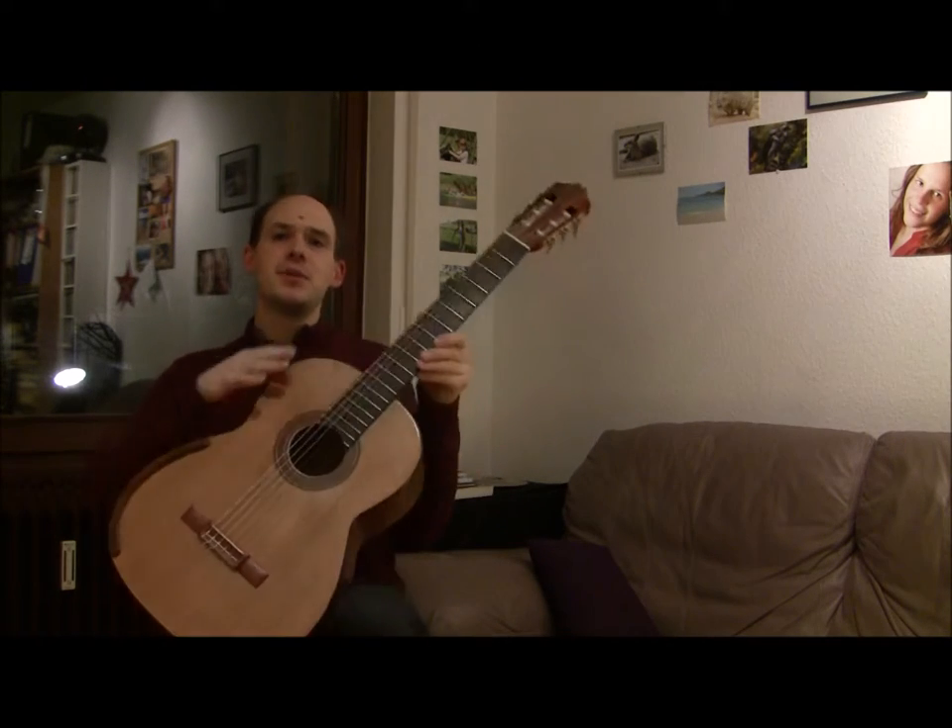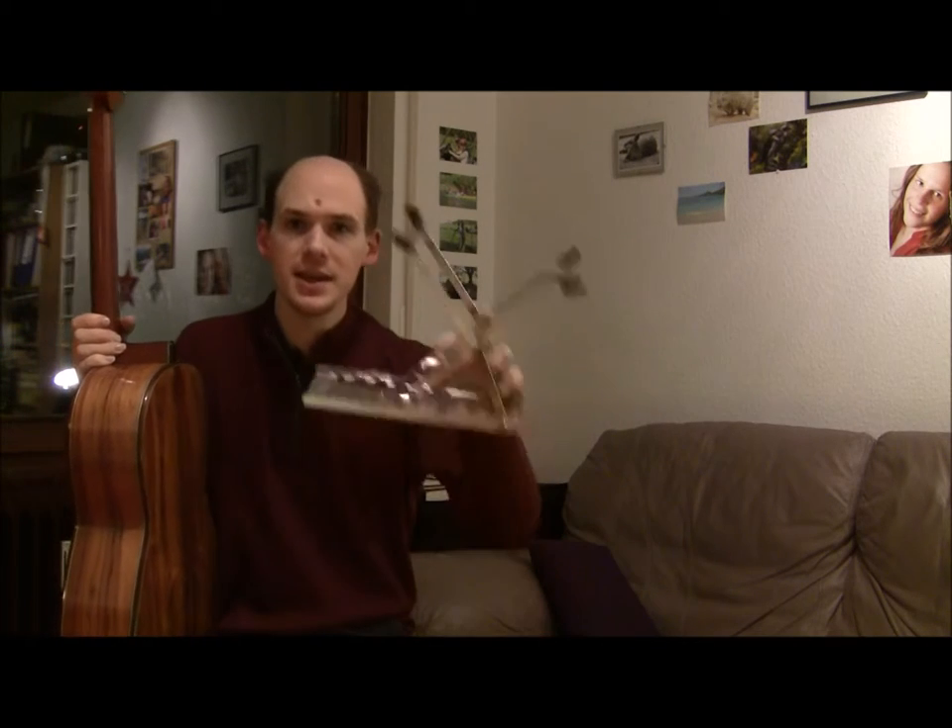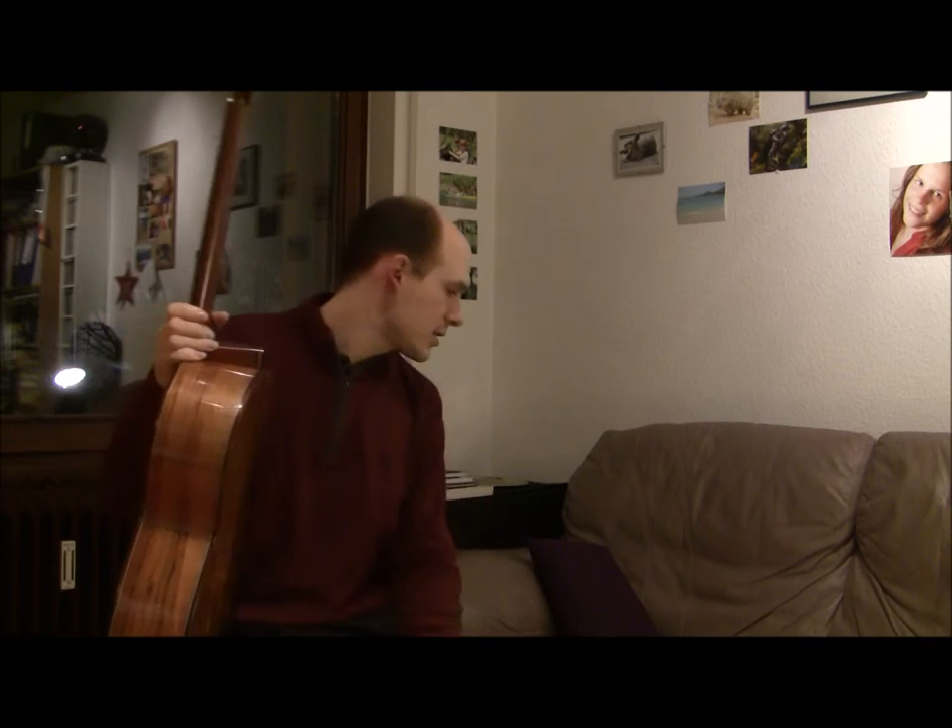We're going to start by talking about position, and I'm going to be using a footstool today because that's how most people start. There are other guitar supports available like the Ergo Play or this terrific piece of work by Lance Litchfield.